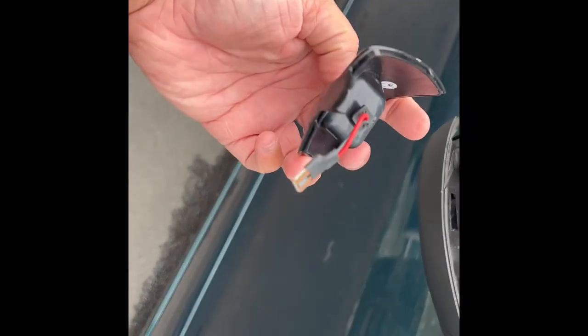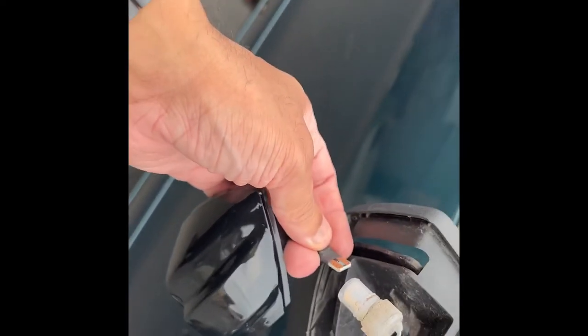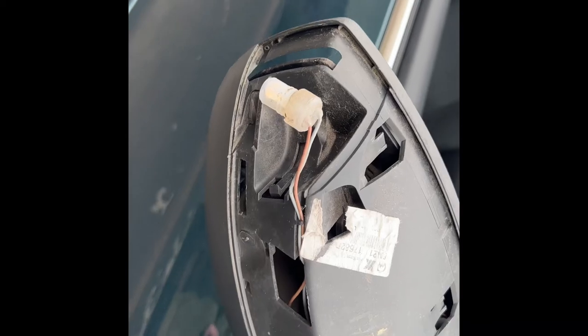Here's the new lens cover — it's the LED cover. Basically we just need to plug this into the bulb holder and then tip it straight back into place where the old lens was.